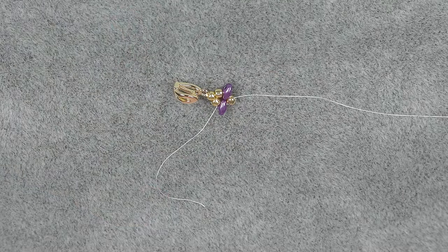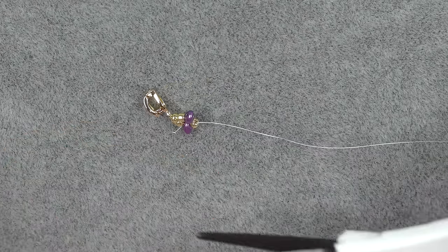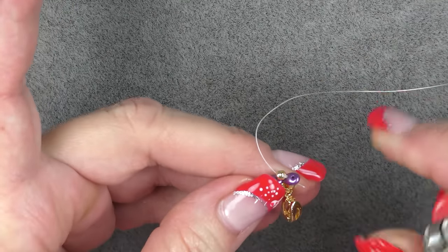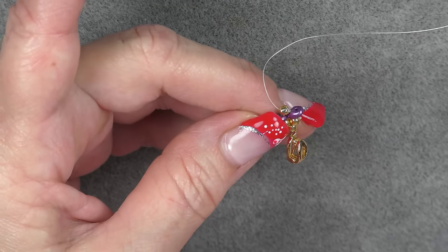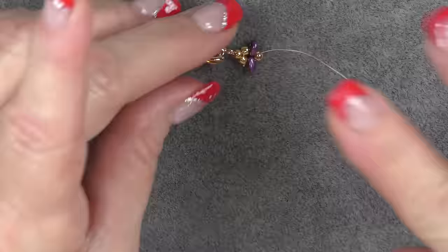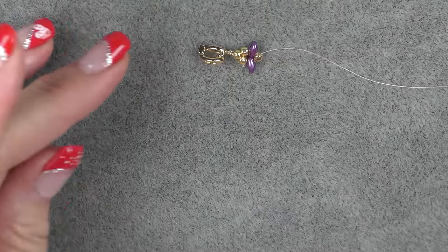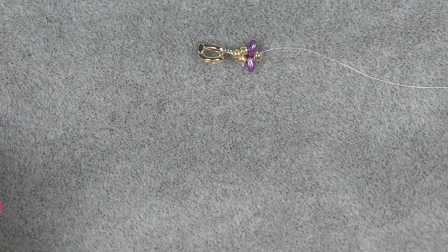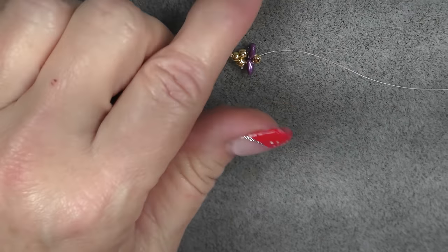Now I've secured my clasping. I'm going to cut down this tail and burn it down a little bit with my lighter, just to keep it out of the way. Now we're going to start our stitch — this is just right angle weave. We're going to do it in a particular order, switching out between Super Duos and crystals.